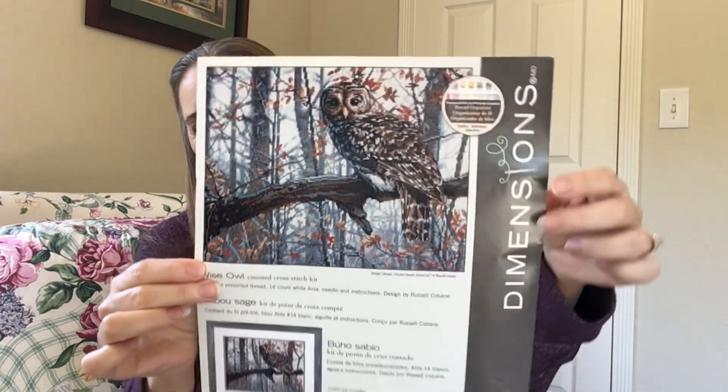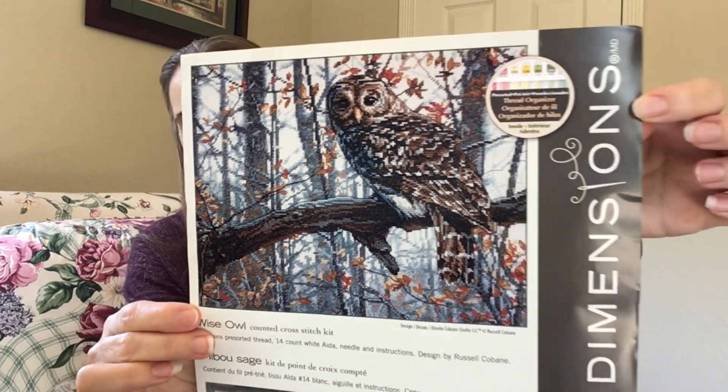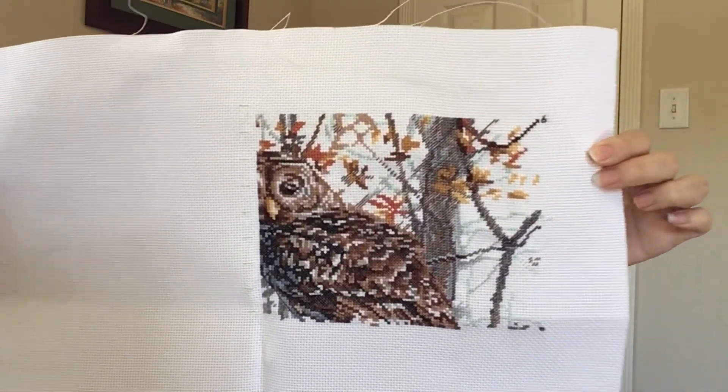The next one is Wise Owl — this big guy. He's gorgeous. I can't wait to finish it. I've gotten this corner right here done — about one fourth — though not exactly because I did not do the backstitching on it yet. I'm leaving that for last. I'll probably regret that.